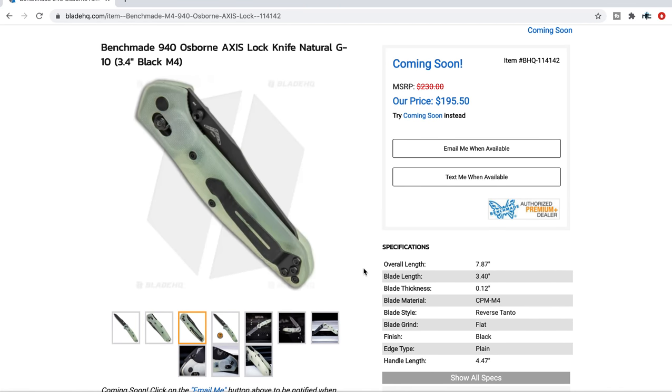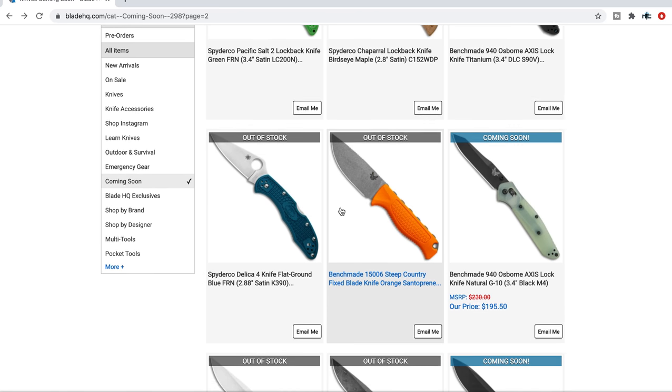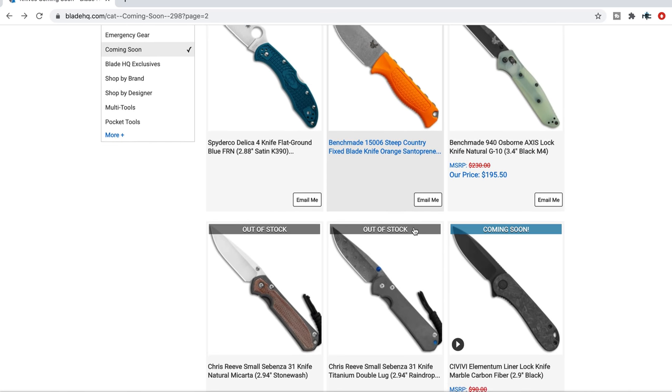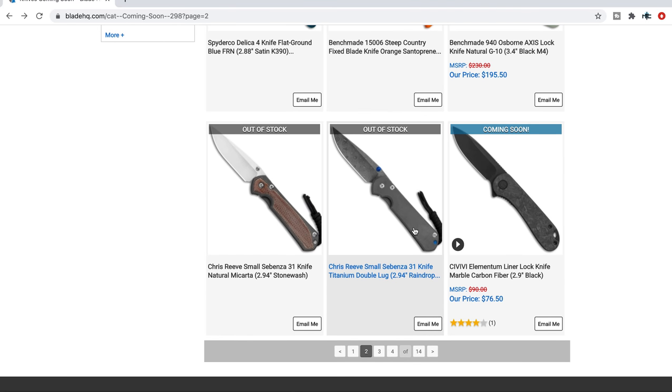If you're interested in any of these, just click on 'email me when available' or 'text me when available' so you can be ready to go. I'm recording this on a Friday morning and you guys are seeing this on Saturday morning — I'm trying to pre-record it to be ready. Hopefully all of this is still accurate information by the time you're seeing it.